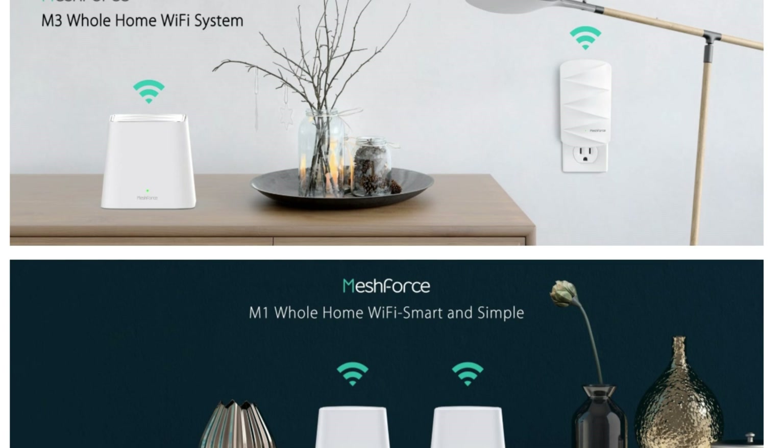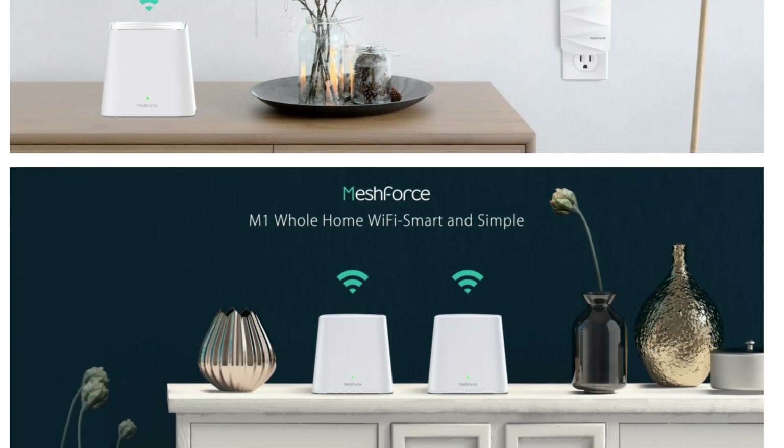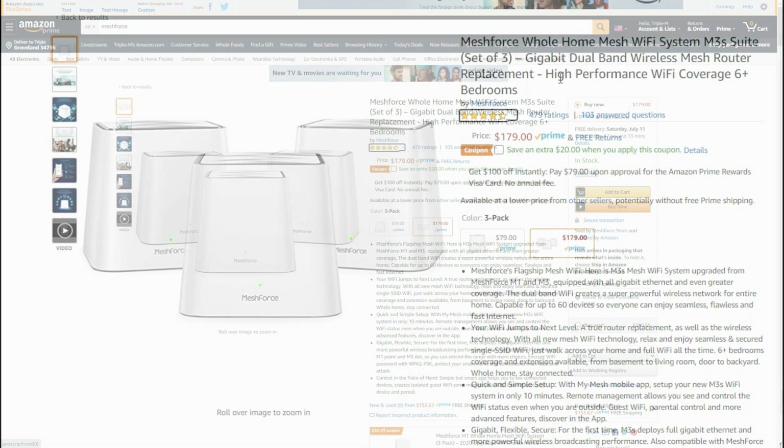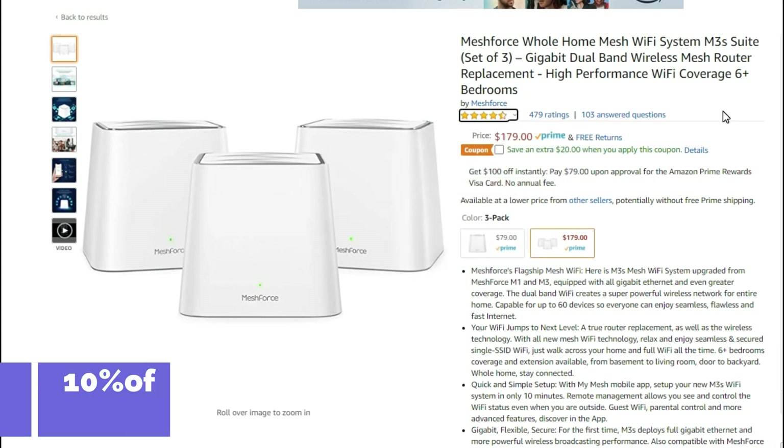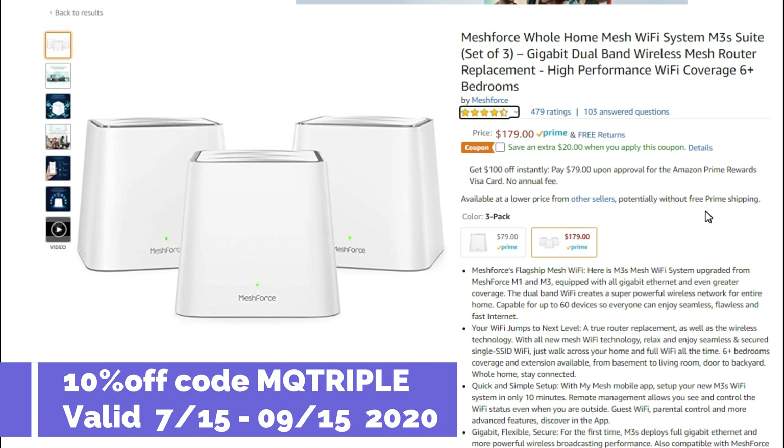Big shout out to MeshForce for sponsoring this video. Once they reached out to me, I went to Amazon and one of the things that stood out is the actual rating — 479 reviews and they almost have a perfect five-star rating. Also, use promo code MQ triple for an additional 10% off.